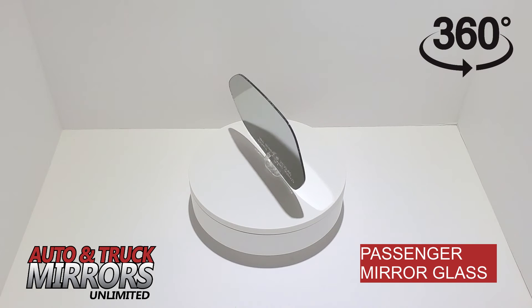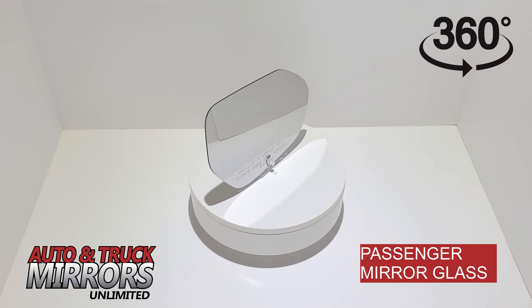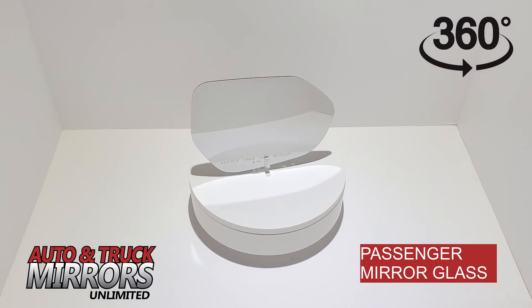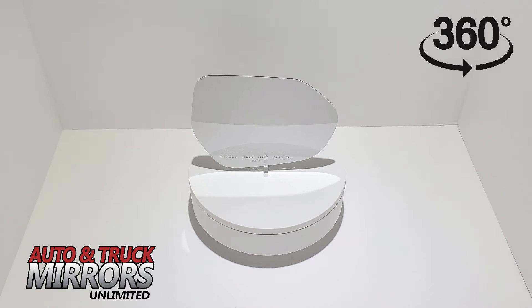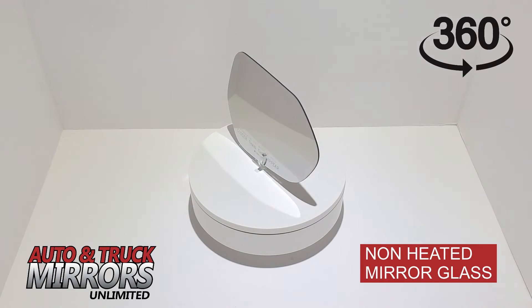Please verify the mirror shape and measurements in our ad match with your existing mirror glass to ensure you are ordering the correct part. Be advised that many vehicles have more than one mirror option, so it is critical for you to verify the shape, measurements, and exact size.